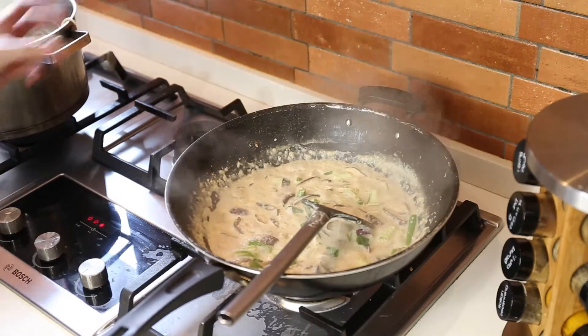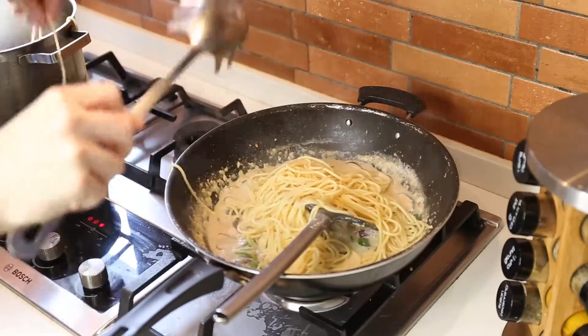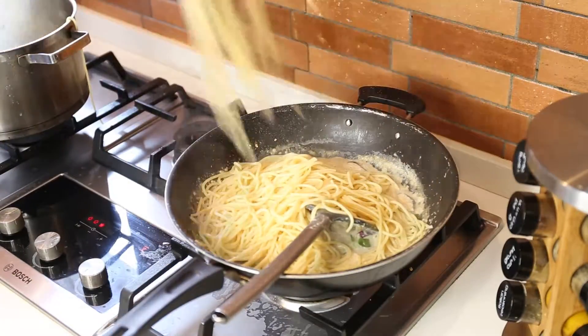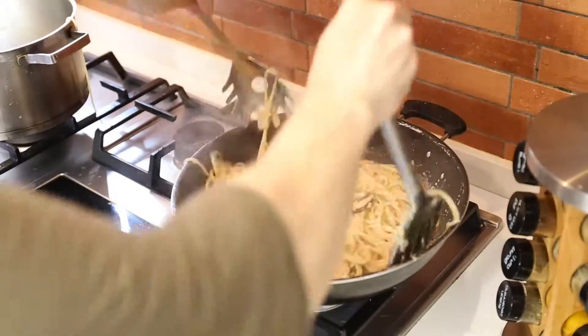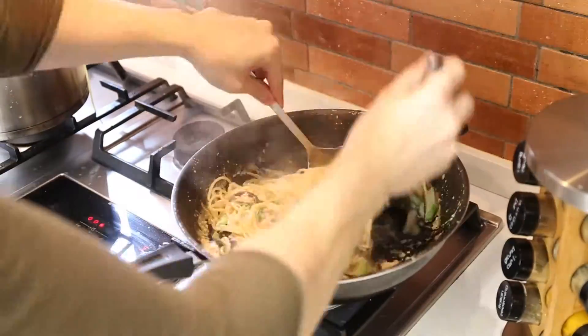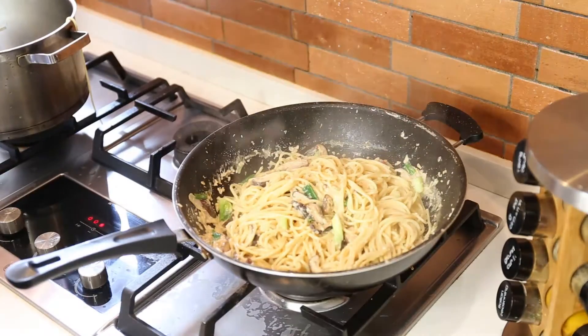Lastly for the cream sauce, add in your spring onions — if you don't like them you don't have to put them in, so it's optional. The last step is adding the spaghetti, coating it all well and nicely, and it's done.